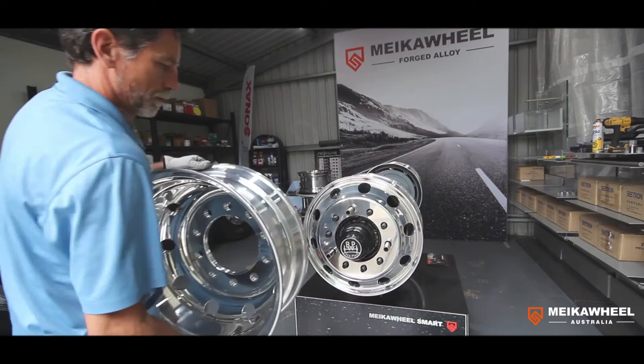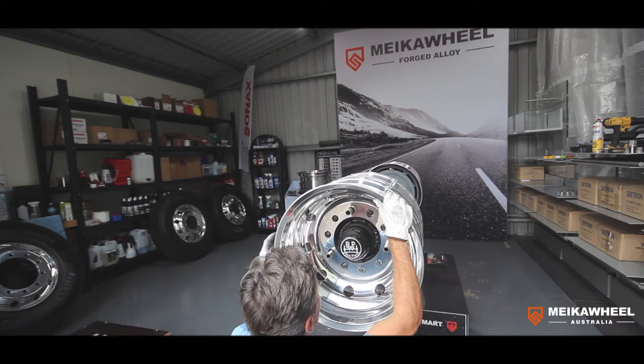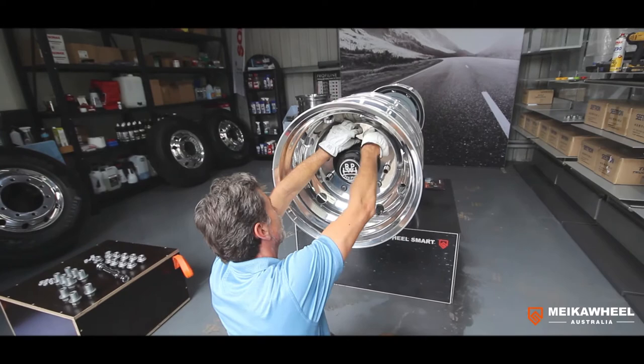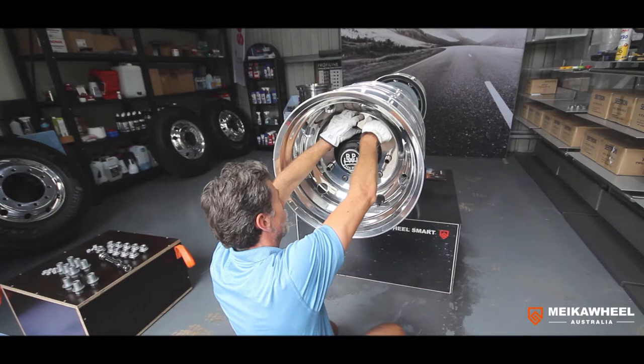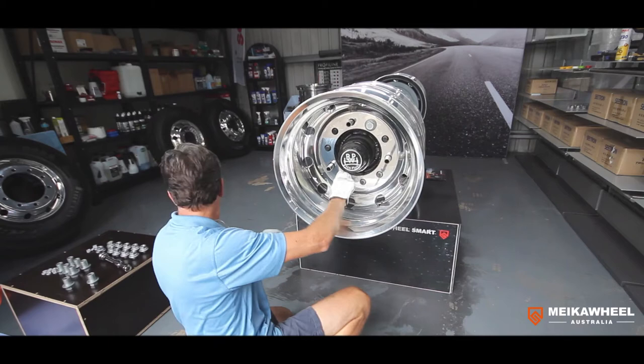Here's our wheel being put onto the hub, centred nicely. Now we've got a sleeve nut that needs to go all the way in without bottoming out on the inner wheel. I can see it's engaged nicely in a good position. I'm going to get the second one on as well — if two are in then I'm pretty sure the rest will also line up nicely.